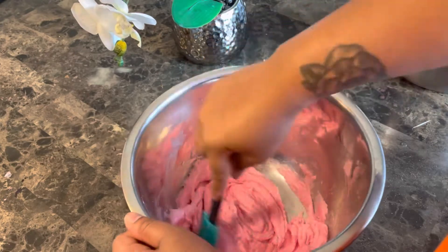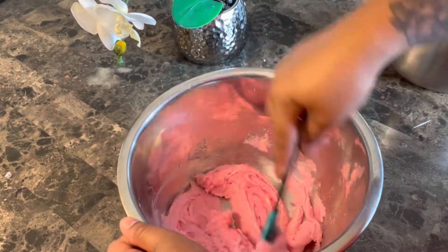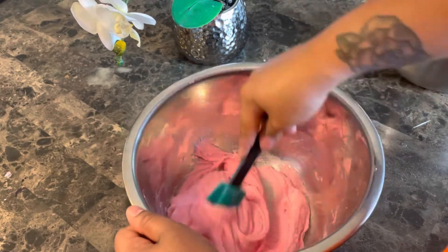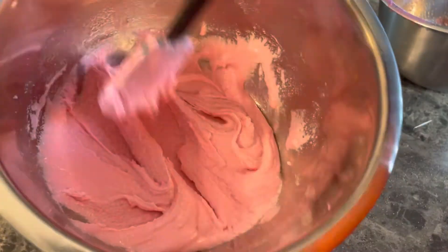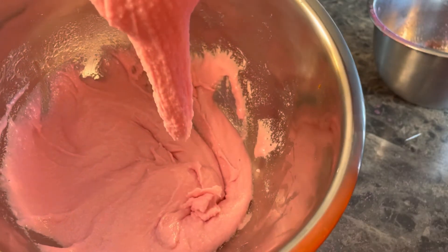Once you keep mixing, you'll notice that the color starts to get a bit lighter — I actually like that. It's giving very much strawberry cake! Look at this texture — I absolutely love it. It's giving very much emulsified sugar scrub without the wax, and it even has an almost foamy quality to it.